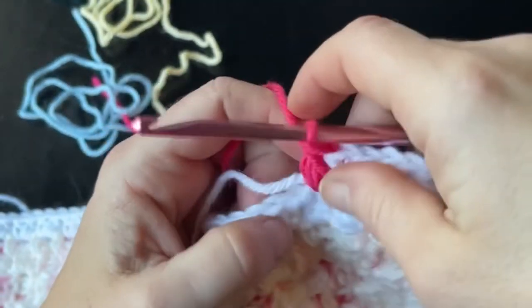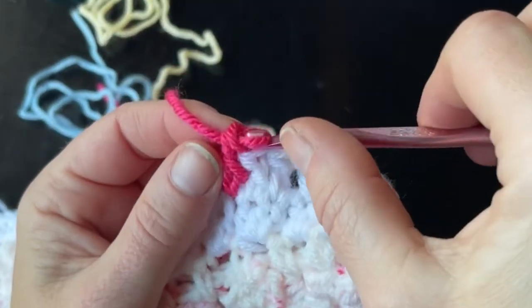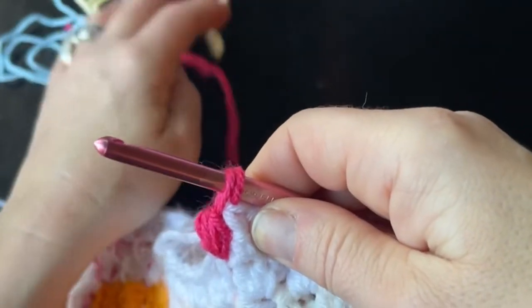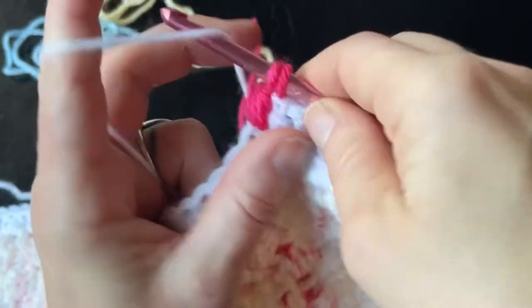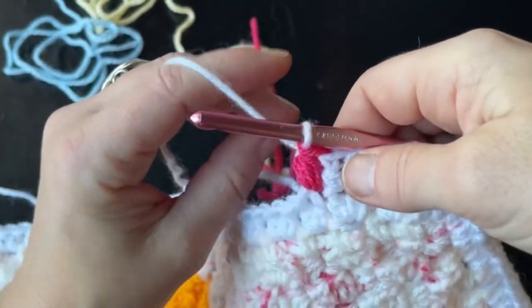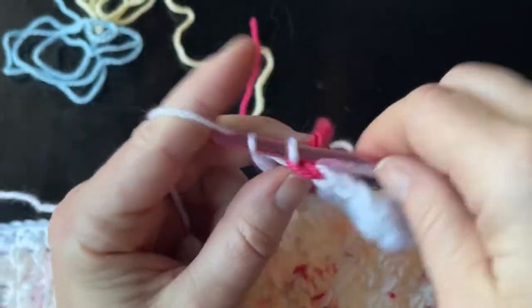Then yarn over and pull through the very last one — that creates a tiny little pineapple popcorn bobble. One important thing: on the last part, finish out your stitch with your main color, throw your scrap back behind, and switch back to your main color for the last part of your stitch. Then continue to work five double crochets.